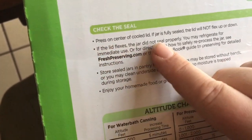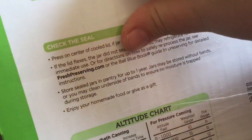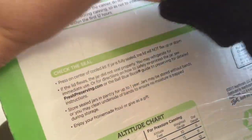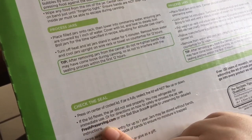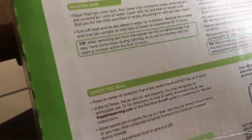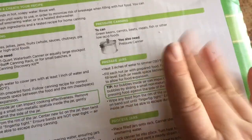If you press on the cover of the lid and it makes a flexible motion or sound, you have to put that jar in the refrigerator. The whole point is so I can make a ton of spaghetti sauce, make a ton of it, and then store it away for up to a year if I need it. If it does make that noise, you can use it right away or redo it.